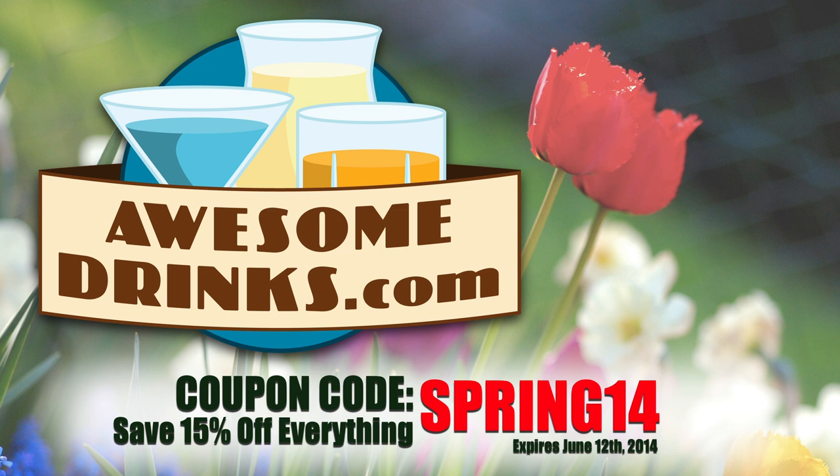This episode brought to you by AwesomeDrinks.com. Like cool stuff? Want to save 15% on it? Use coupon code SPRING14. Why spend your money somewhere else when you can be awesome?